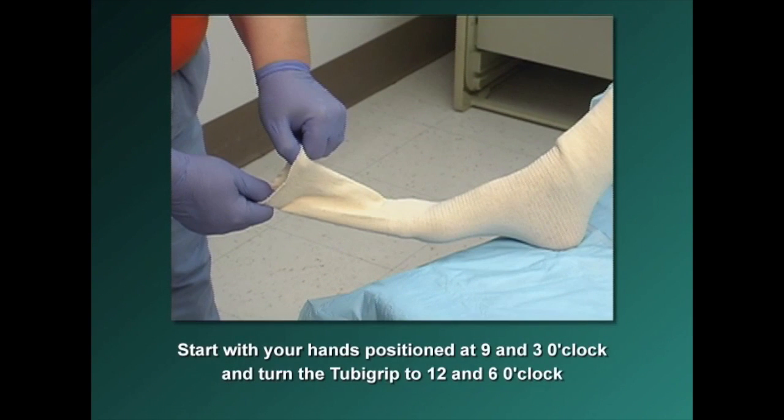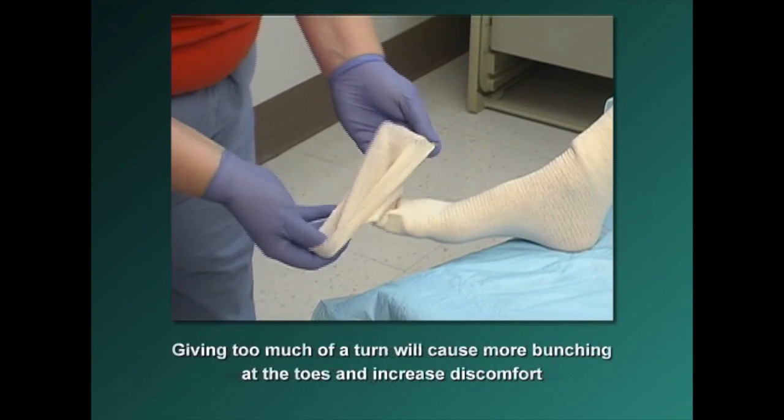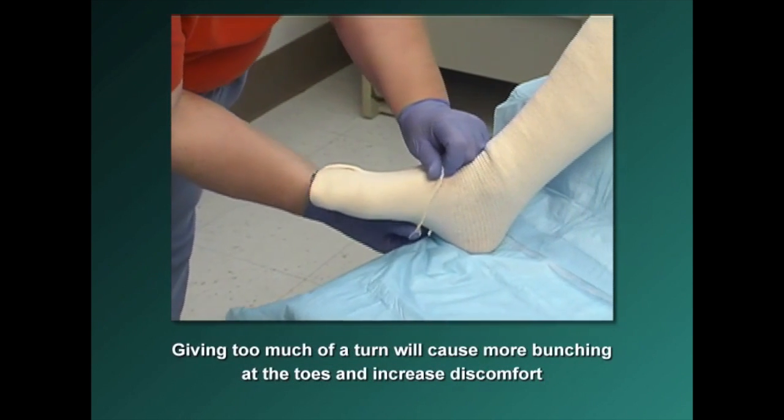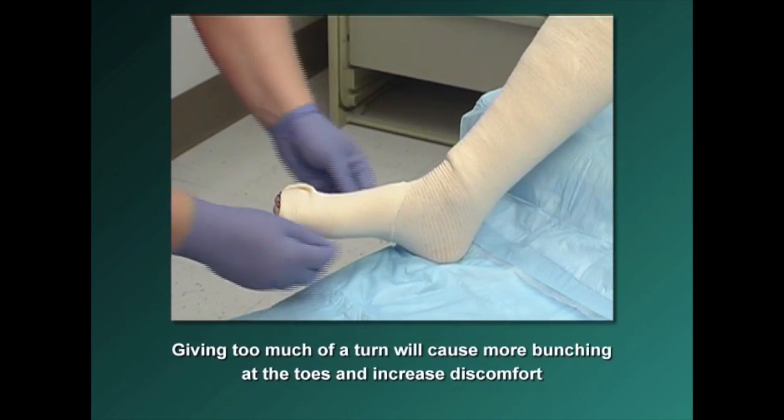To fold back the Tuba Grip at the toes, start with your hands positioned at 9 and 3 o'clock and turn the Tuba Grip to 12 and 6 o'clock. Giving too much of a turn will cause more bunching of the Tuba Grip at the toes and increase the patient's discomfort.